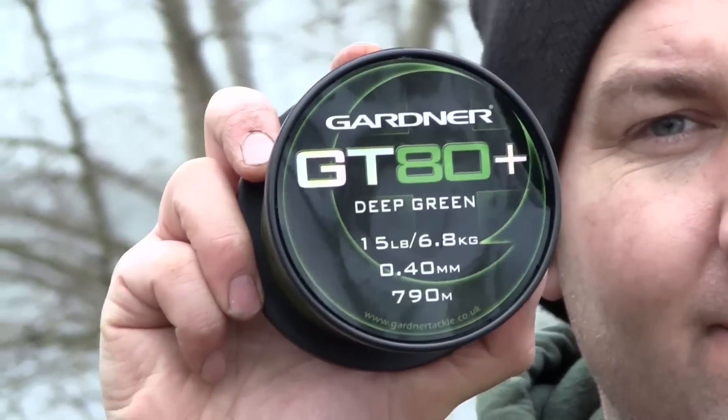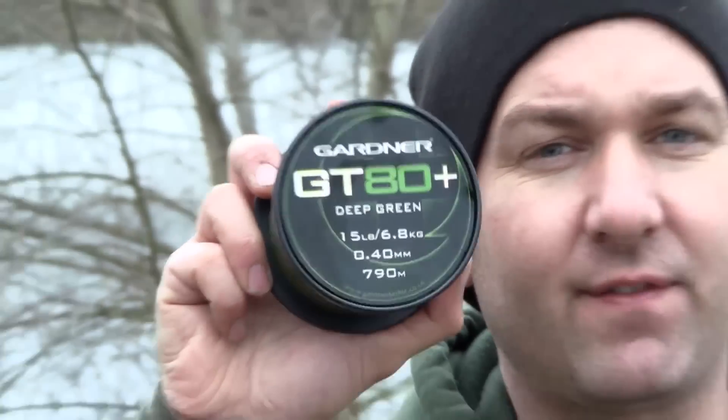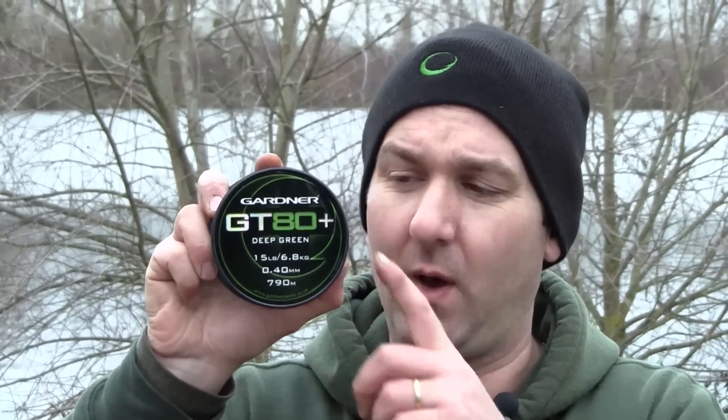Couldn't recommend it highly enough. It's just under 20 quid, and for that you get a quarter of a pound spool which, for the 0.40 — the 15 pound rated one like this one — gives you just under 800 metres. That's normally enough to fill up three kind of SS3000 or tournament spools if they've got the economiser in the back, just off of one spool. So it's good value really, considering it will last you a good season's use.